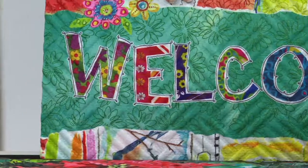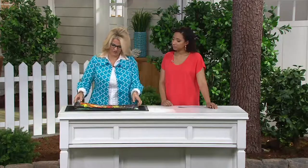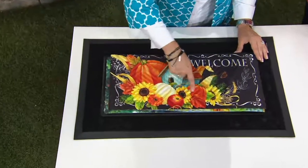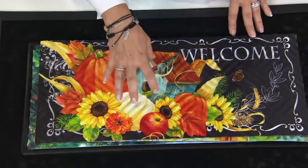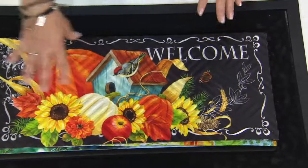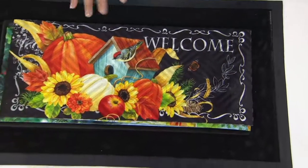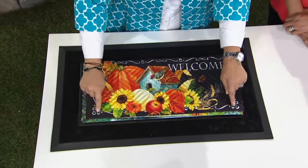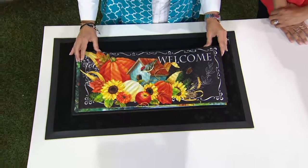You also have the fall colors in this one — I'm just going to set it right in here. You can see that little birdhouse, the little bird, all of the pumpkins and the beautiful decorative flowers. I almost want to pull the colors from the mat and make a wreath for the front of the door so that it kind of pulls it all together — it's very welcoming. I also love how we have the little outlined frame around this one as well. It's like a little picture inside your mat.